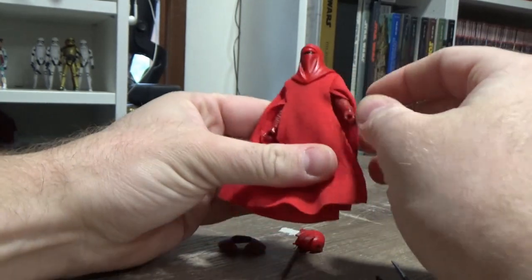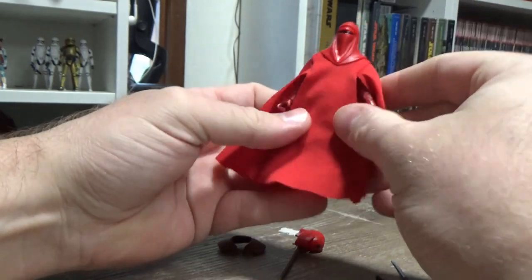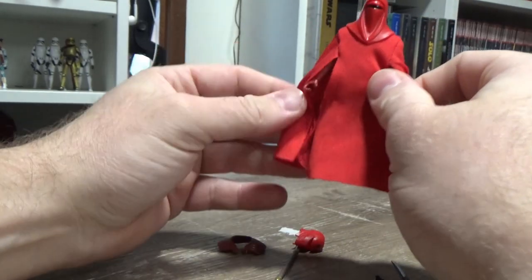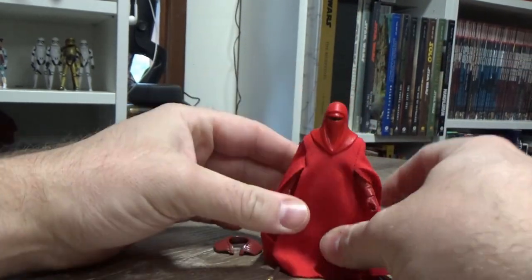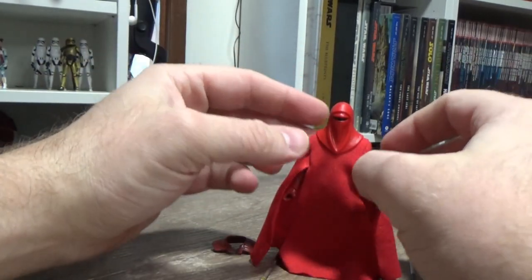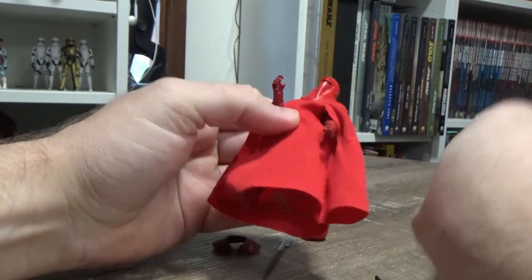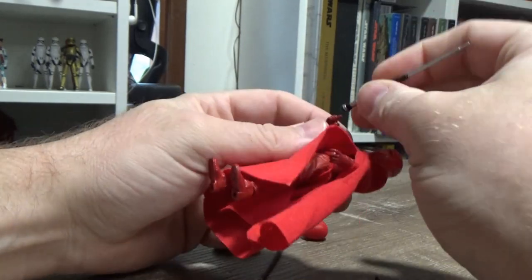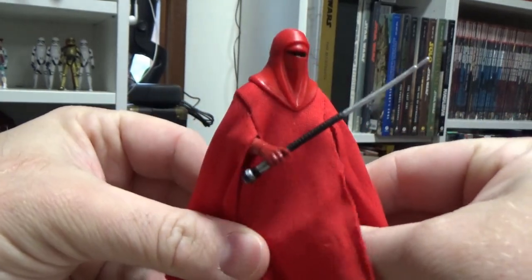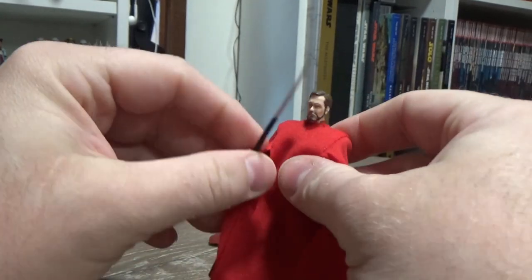It's not bad — it's a good figure. I like the underneath better, it's quite good. The fabric just looks a little bit messy, you know. Like I showed with the 5POA one, it's just a nicer sort of shape. These guys aren't really action sort of characters, but yeah, it looks all right — I like it.